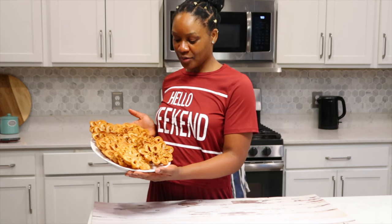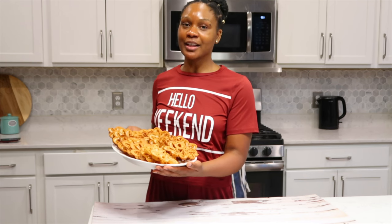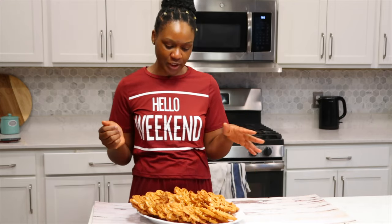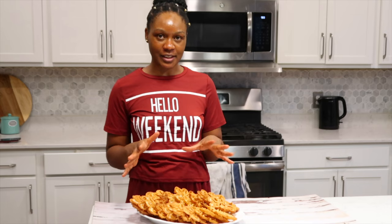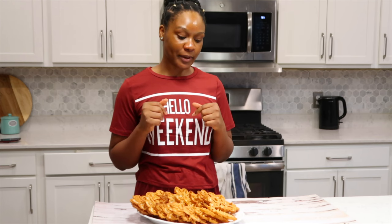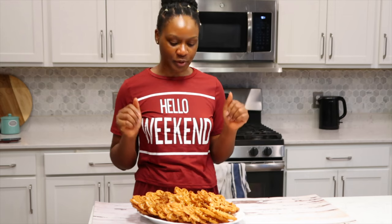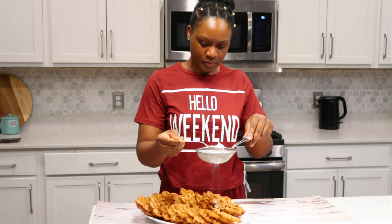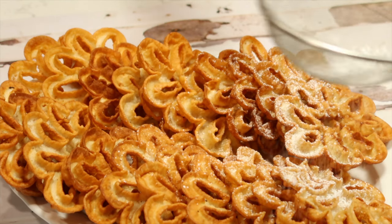Here are our rosette cookies. As you can see, you can make quite a lot — with just one cup of flour you can make a lot. I'm going to add a little bit of powdered sugar. You can eat them plain, add powdered sugar, eat them with ice cream, or add some fruit. Here we go with the powdered sugar — I don't want to put too much.